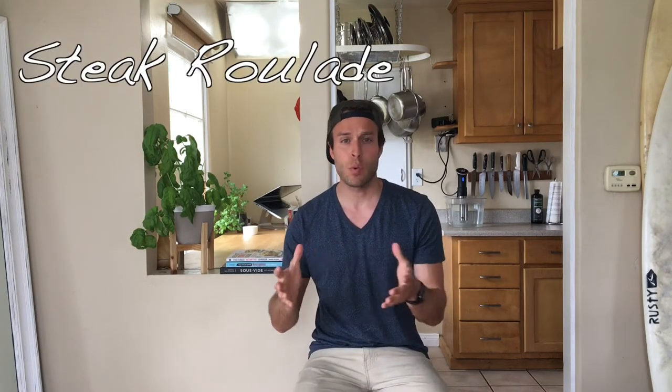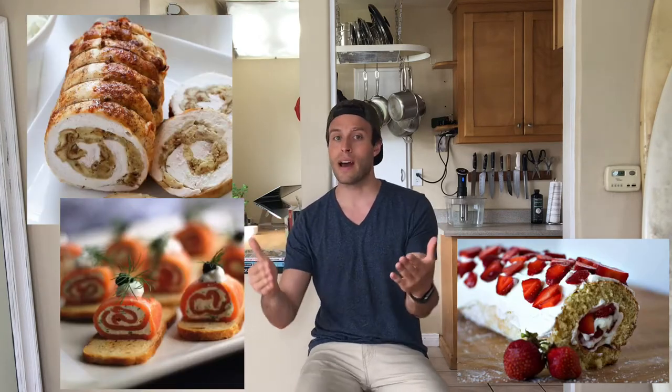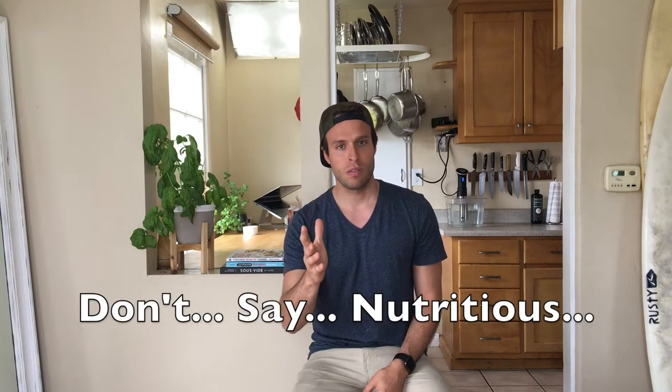Hey, what's up everybody, this is your keto chef Rob. A steak roulade — that's what we're making today. It's just a fancy way of saying we're wrapping up some food and we're gonna eat it. A roulade can be many things: a dessert, an hors d'oeuvre, or an entree. Today we're making an entree, and it's gonna be pretty, delicious, and nutritious. Let's jump right into it!